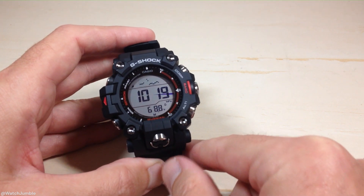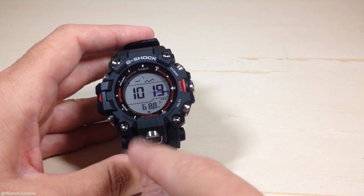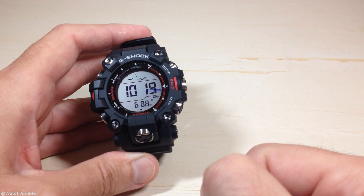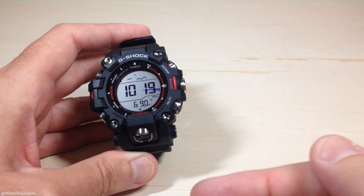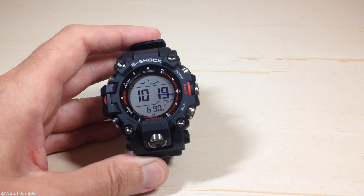The weird thing about this watch is I don't know why they wrote the temperature value the way they do. To me, there is a big gap in that 68 — it just looks a little odd in my opinion. But that is how you see your temperature value. I think you can stay in the barometer mode for 24 hours and then it will kick you out — I could be wrong about that, I've yet to try. You can stay in here for a pretty good while, but eventually it will kick you back to your main timekeeping screen.